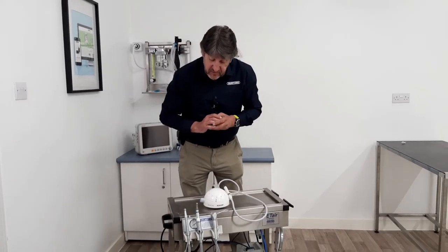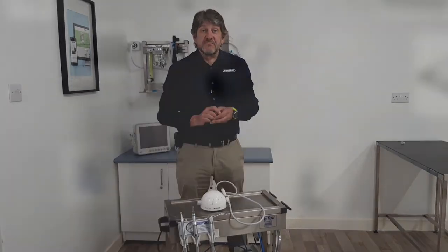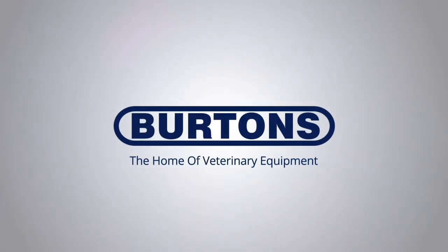Thank you for watching. This is the video on how to connect the scaler to the Burton's Vetter Classic. Thank you for watching.